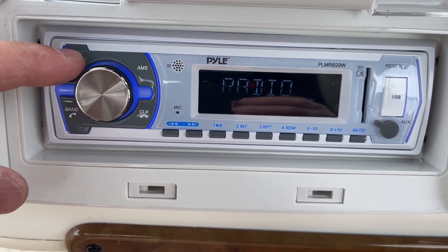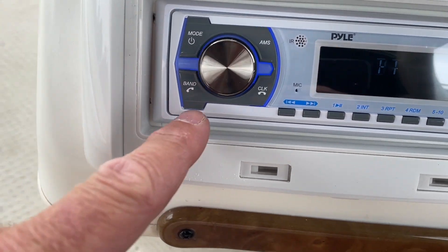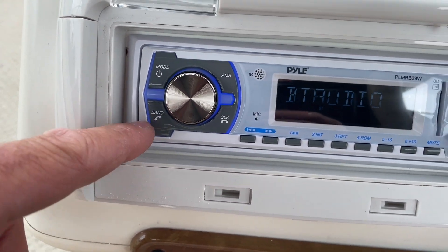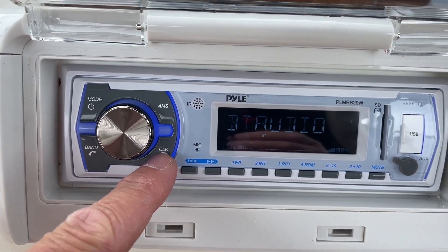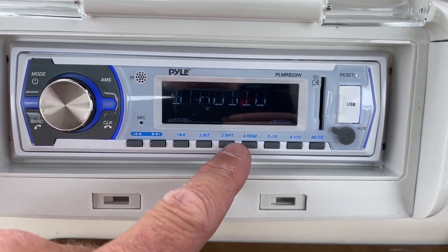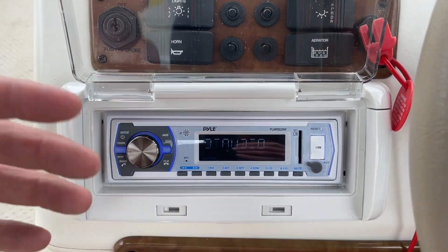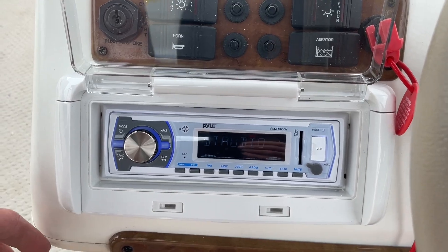You have your mode button here — tap through to hit radio, auxiliary, and Bluetooth. Down here you've got different bands for AM and FM, your clock buttons, buttons to scan through radio stations, and all your preset stations. Again, very simple and easy to use, and it sounds awesome.